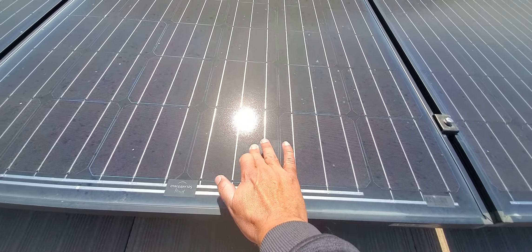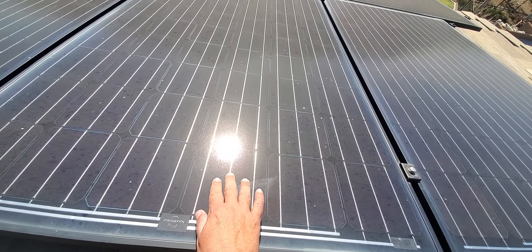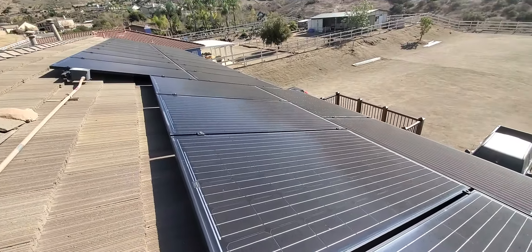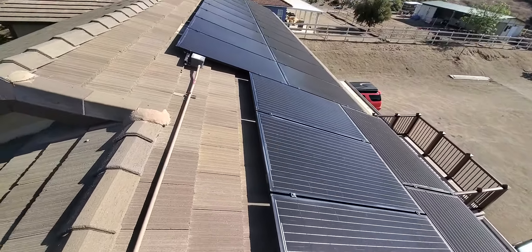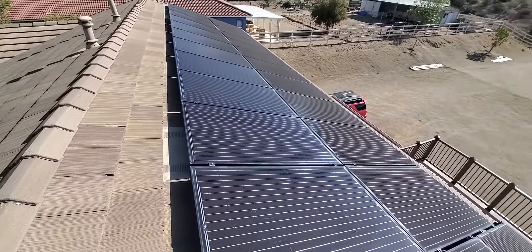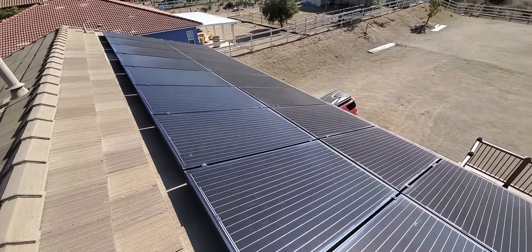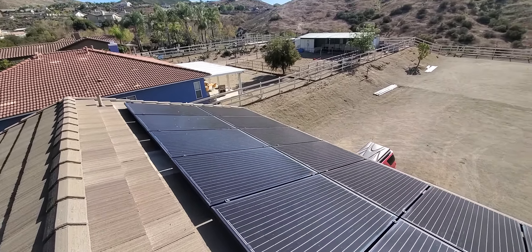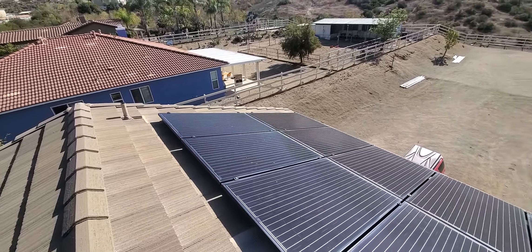I'm actually trying to get this clean just with my finger and there's still a lot of dirt embedded in here. So I have to soak this up really good, get this taken care of, and clean these probably a good four or five times with the brush that we have — so they're super shiny, super clean, and we get the production out of them that we need.